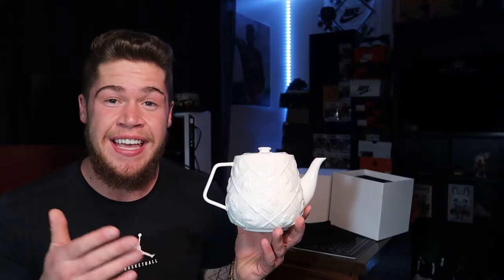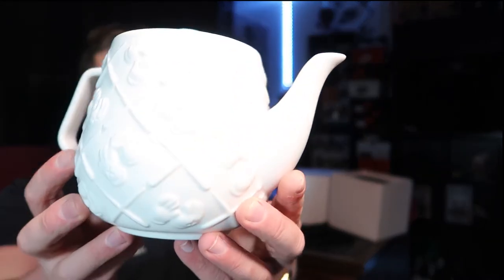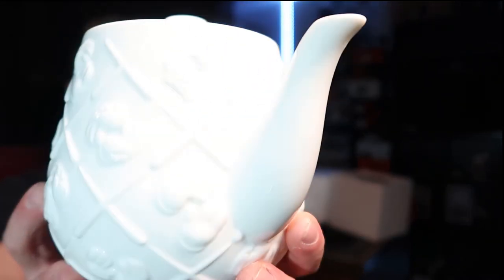If you're a collector of KAWS items, you definitely can't go wrong with this piece. It's just another piece to add to the collection. Personally, I don't drink tea. Even if I did, I wouldn't be making it in a teapot like this or anything. But you know, it's a cool little ceramic piece from Brian Donnelly, aka KAWS. I already know a lot of people really like this item, so there's definitely collectors out there who want to get their hands on one of these. I'm probably just gonna hold on to this for a while, let the price go up, and then I'll end up selling it. This is a pretty cool piece.